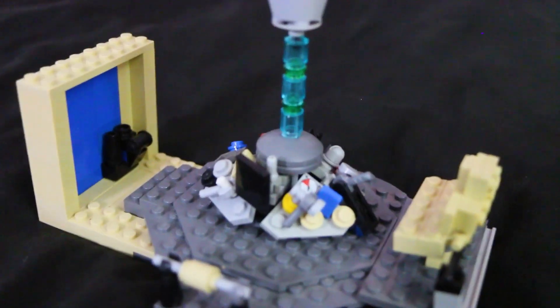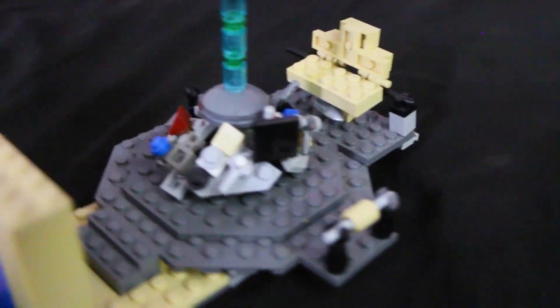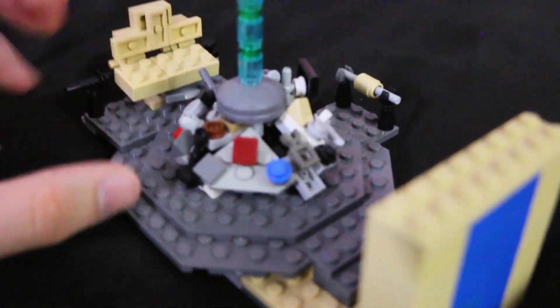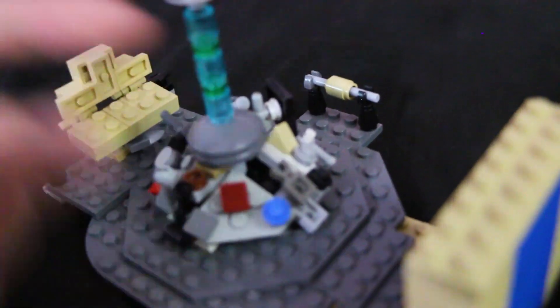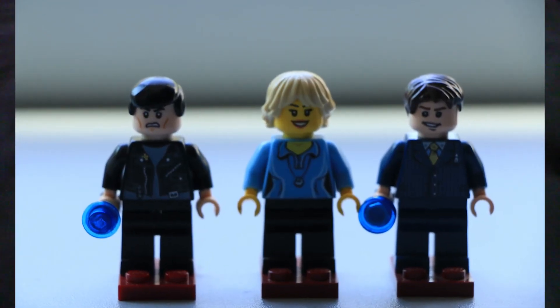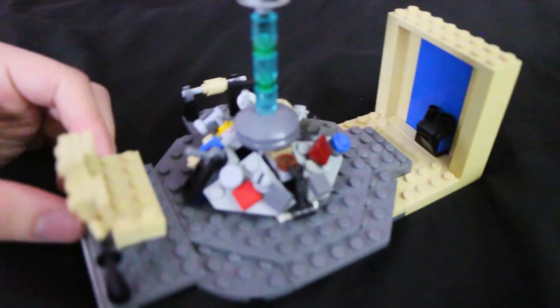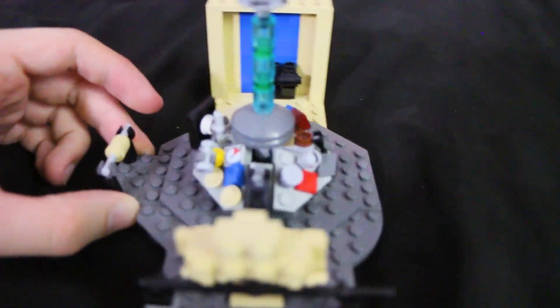And then you've got the main console. I actually know what each lever does, which is pretty neat. I'm not going to go over it all, but I did try to make it as accurate as possible. This is where you could actually put your screwdriver in. I have the 9th and 10th Doctor figures just in my closet though, so I can't get them right now. But yeah, turning it around you can see I've got a bunch of little studs and buttons for various controls and stuff.